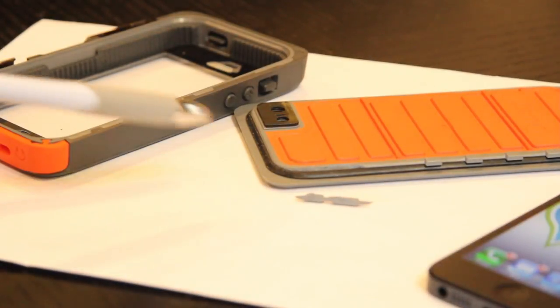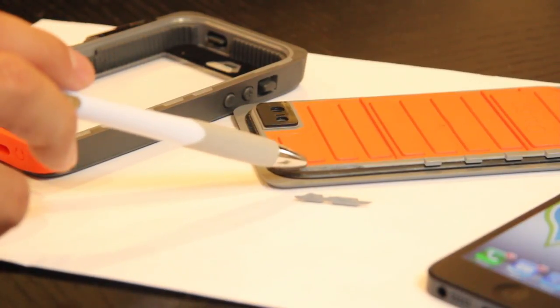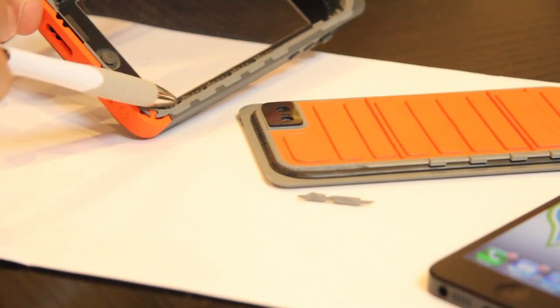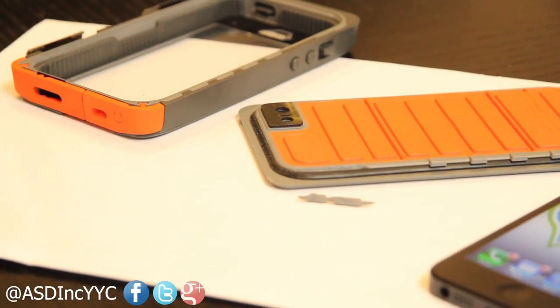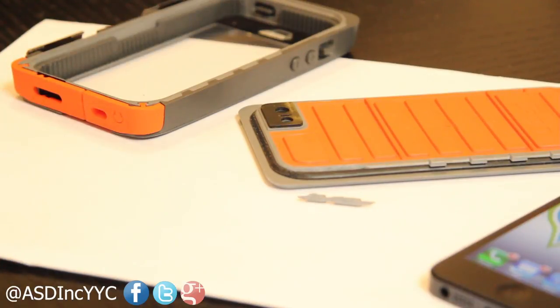As you can see, the piece that broke off is one of these plastic nubby things on this corner. That's the piece that kind of came off. That piece actually fits into these little divots right here. It's a pretty poor design if it can't take that kind of drop. My phone is fine, it still works. Awesome case, OtterBox. Thanks.